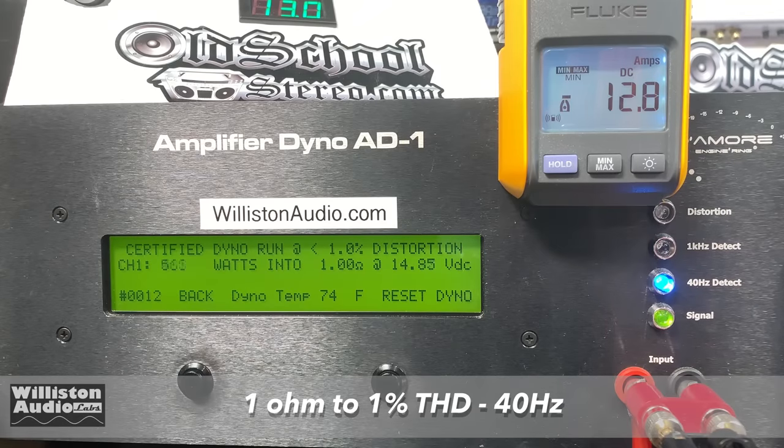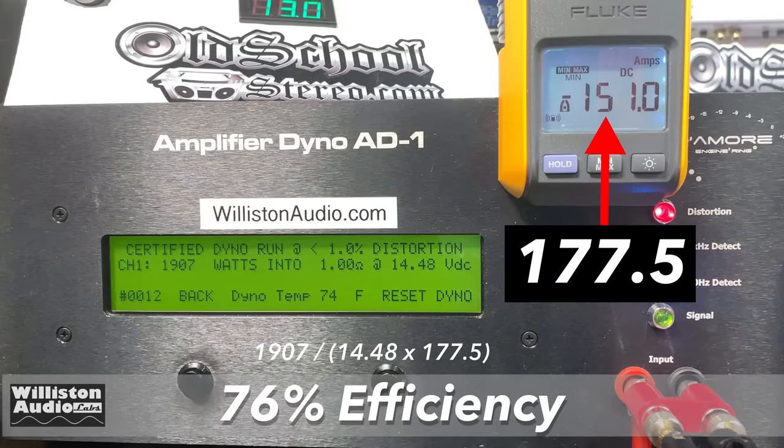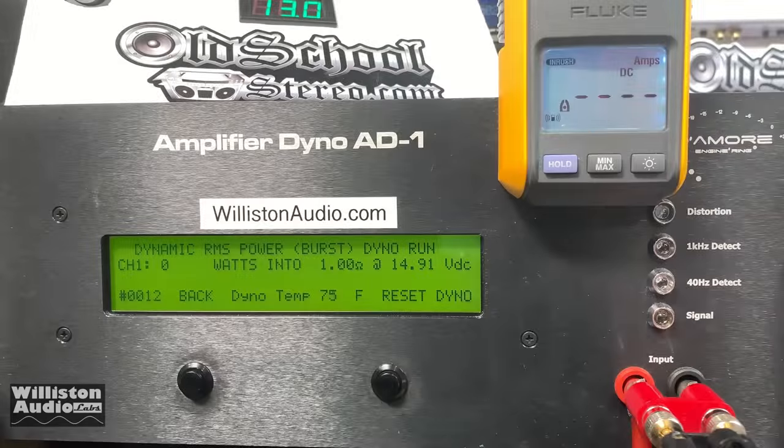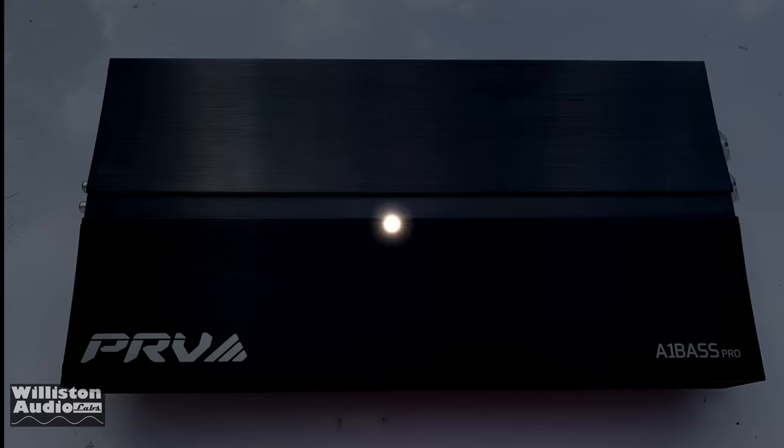Now the 1 ohm, 40 hertz run, certified — rated 1800 watts. We got 1907 watts at 14.48 volts. Efficiency we estimate around 76% because the draw was right between 151 and 204 amps, just too close to tell the difference. For the dynamic run at 1 ohm, there's plenty of reserve power in this amplifier — well over 2000 watts, almost 3000. We got 2720 watts at 14.54 volts. Very nice.